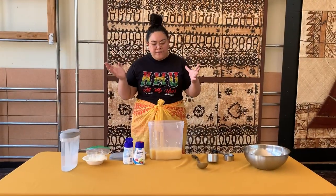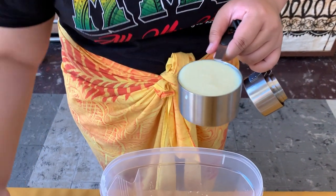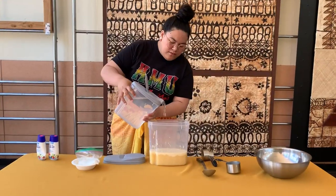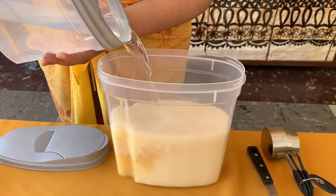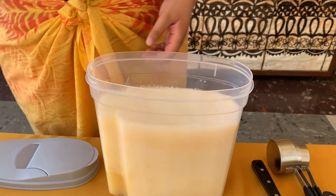After you pour your crushed pineapple into your pitcher, you're going to take your condensed milk and fill one cup of condensed milk. Then you're going to take half a gallon of water and pour it into your pitcher.